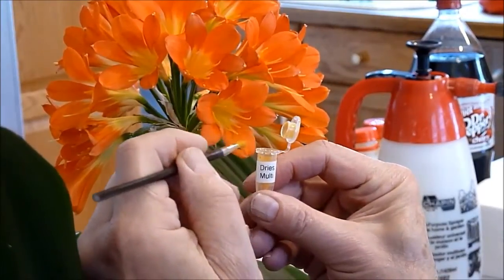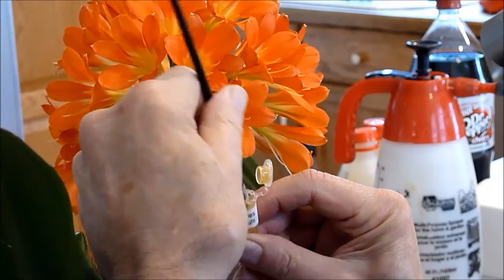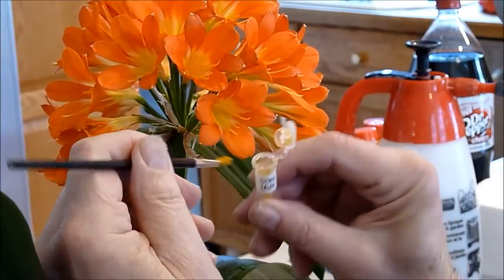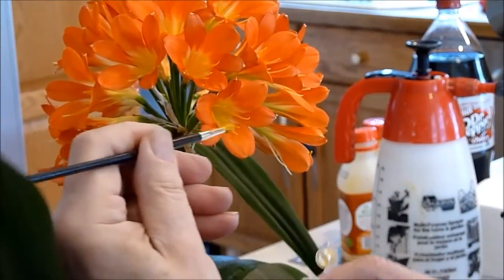Hello. Today I'm going to show you how we pollinate the stigma. First of all, I'm using Dree's Multi-Petal Pollen. Notice I don't have any pods there, so I'm going to just try to brush the pollen out of this container and onto the stigma.